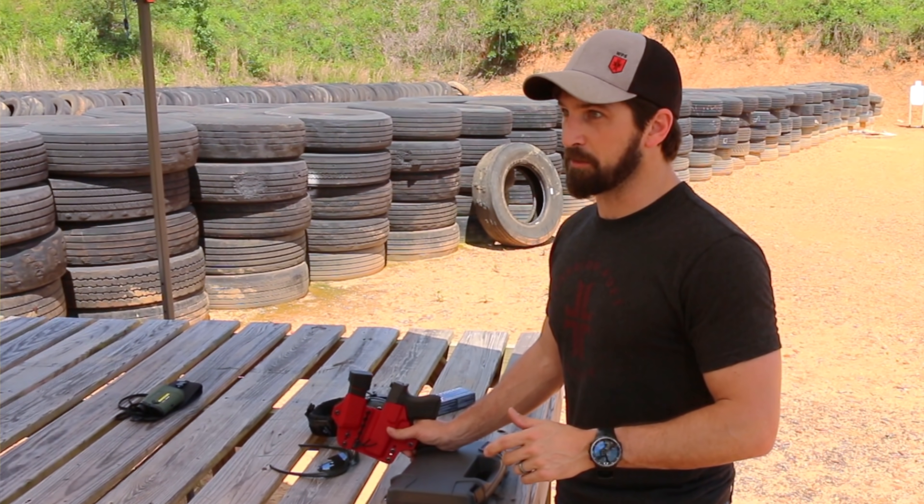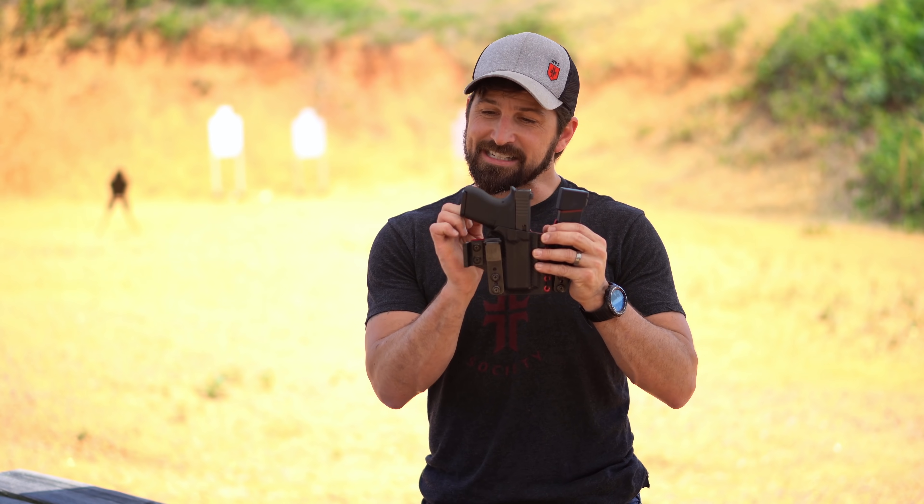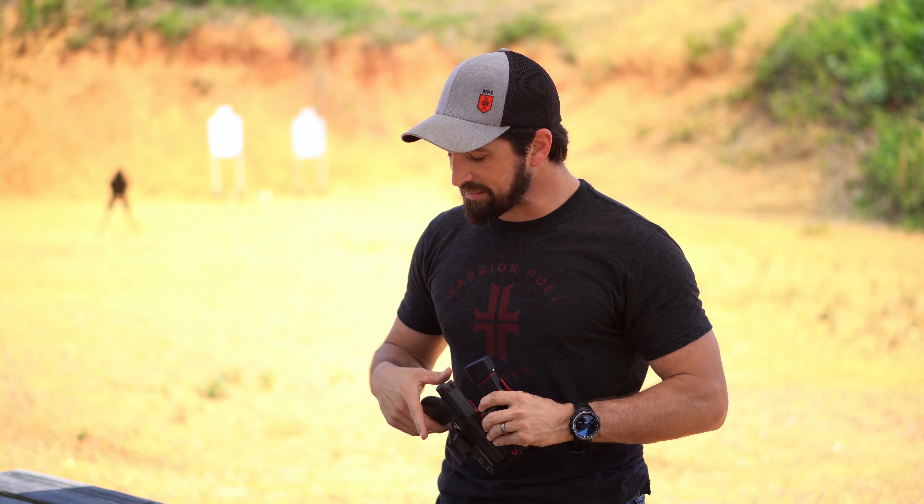When Sig launched the 365 and went to 11 rounds on a subcompact, all the other gun manufacturers scrambled. Glock ended up releasing their 43X and 48, which have bigger capacity, but they extend out the magazine — and I think that's cheating. As soon as you make it longer, that's cheating.